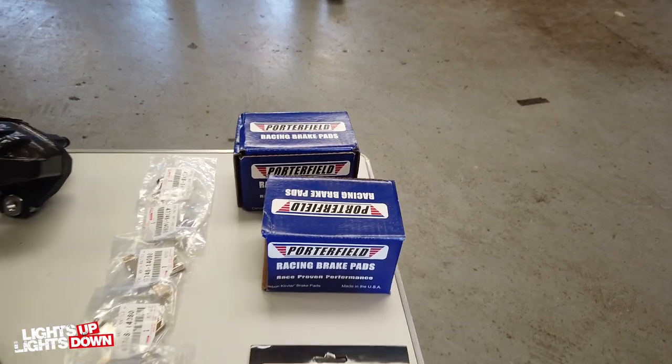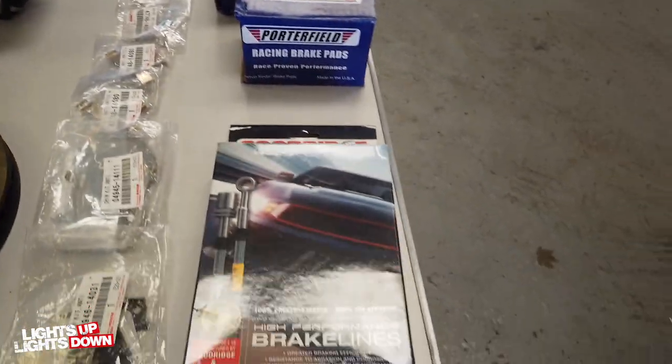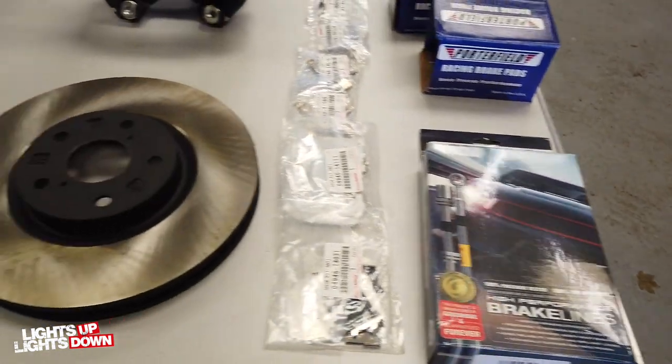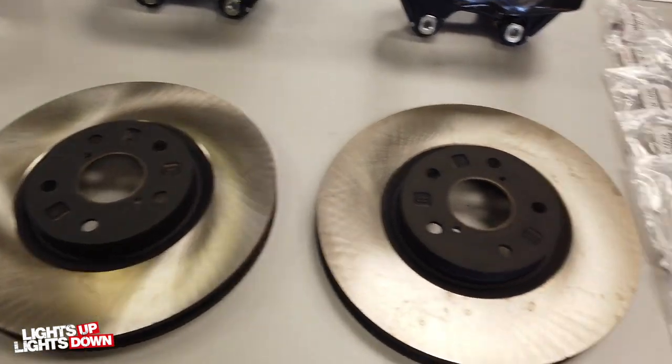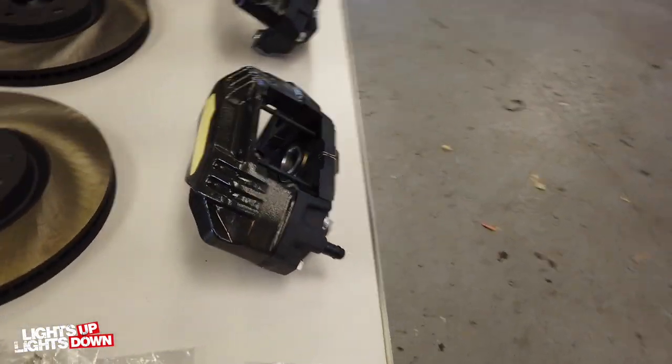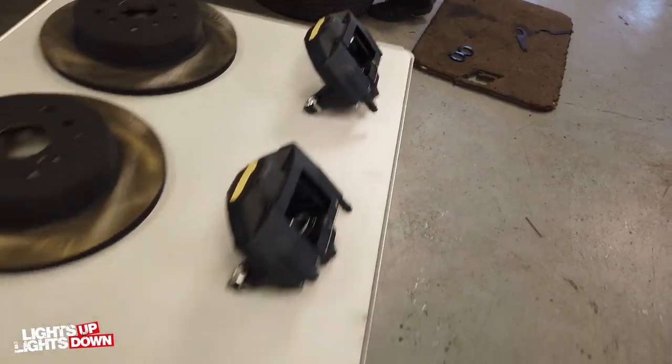With up-rated pads. We've got all the clips there, everything we should need. We've got some up-rated Goodrich hoses. These discs are pretty impressive - they're handed. Calipers are proper four-pot monoblock ones on the fronts, and two-pots on the rears.